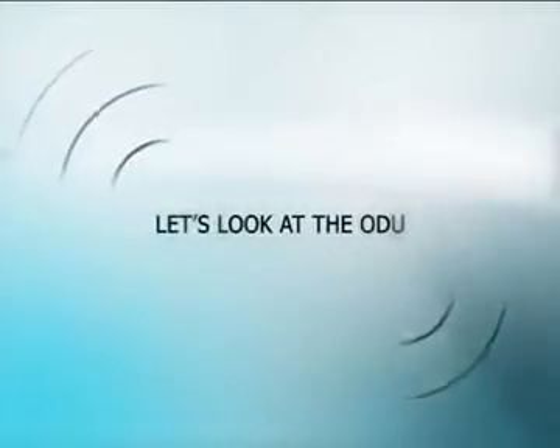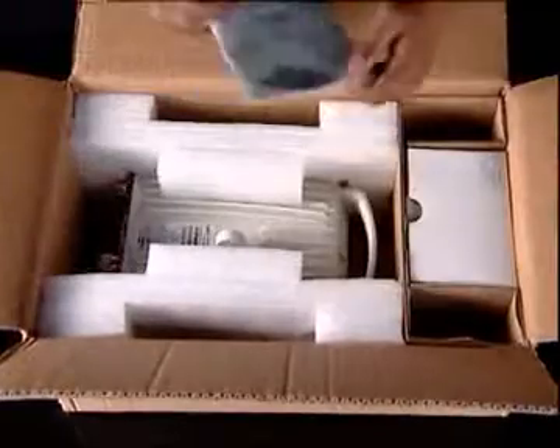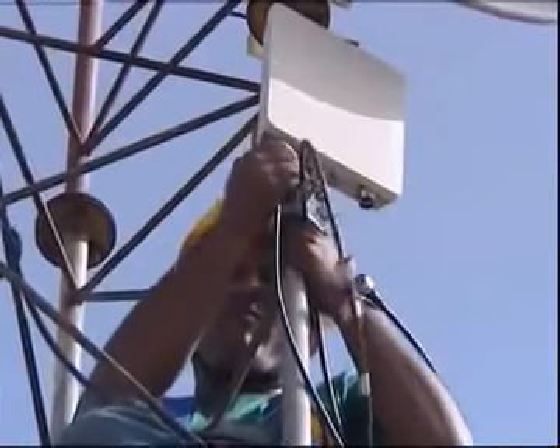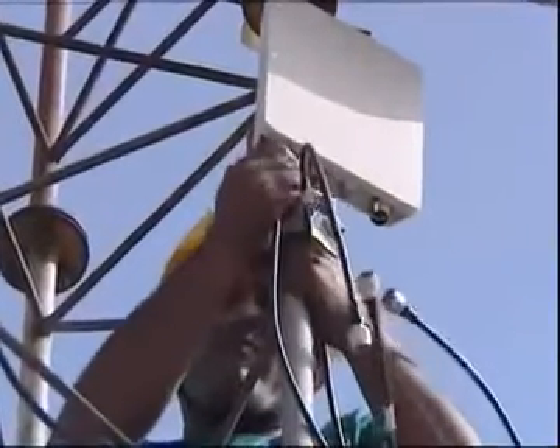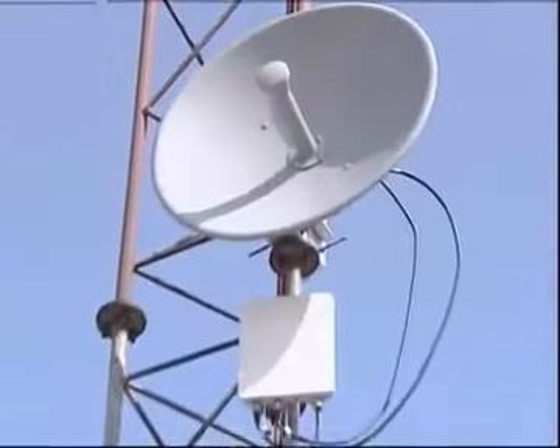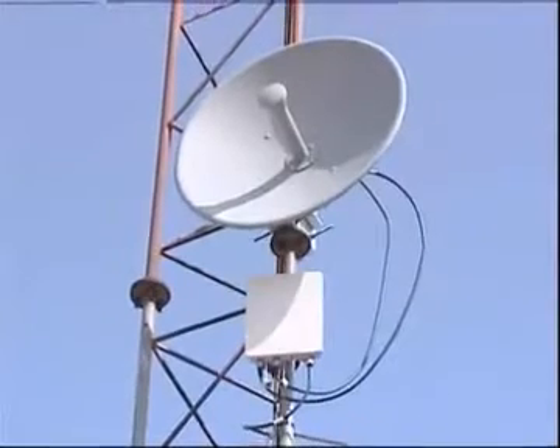Let's look at the ODU. The ODU box contains the ODU, the mounting clamp, and a CD. The ODU is the radio transceiver and is the main component of the system. It connects to an antenna that enables radio communication and can be mounted on a pole or wall. The ODU comes in two configurations: with integrated antenna, and connectorized to use with an external antenna.